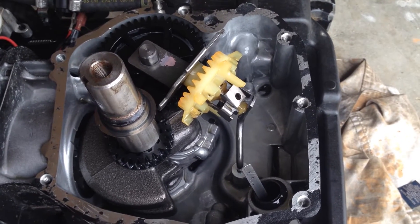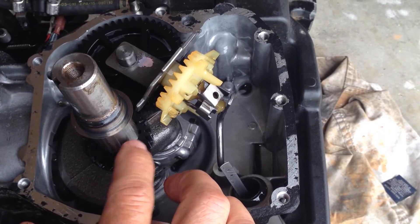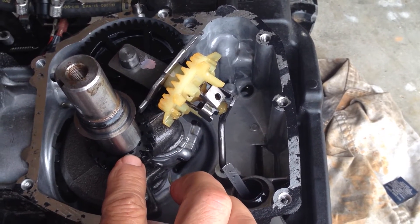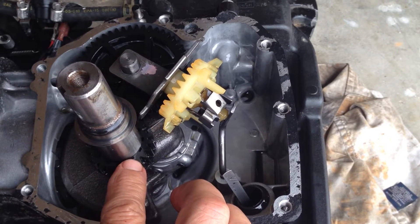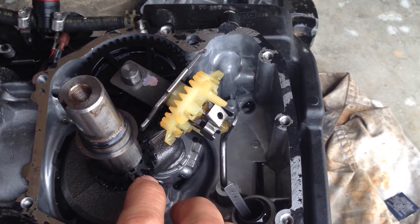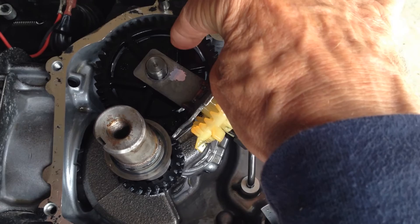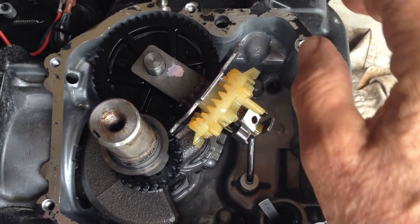If you look at this, you're going to see the crankshaft. This sprocket here is called a timing gear, and this thing broke. And if you look on this side, here's the camshaft, and it's also plastic.